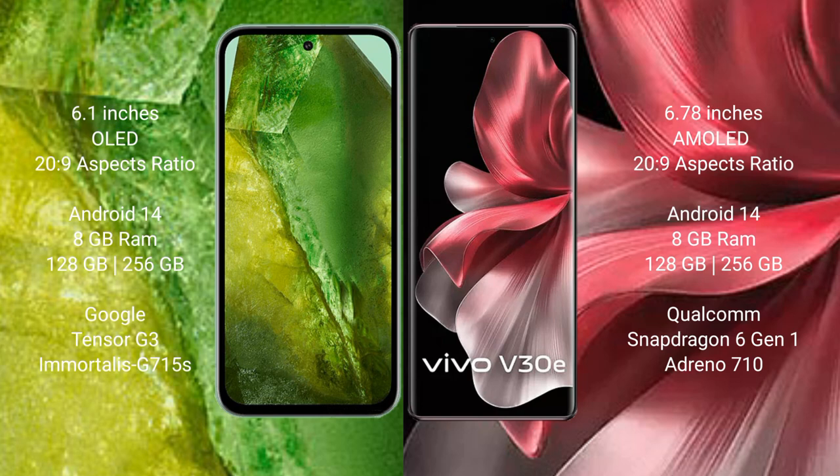Google Pixel 8a comes with 8GB RAM and 128GB to 256GB internal storage, powered by the Google Tensor G3 processor and GPU 715.